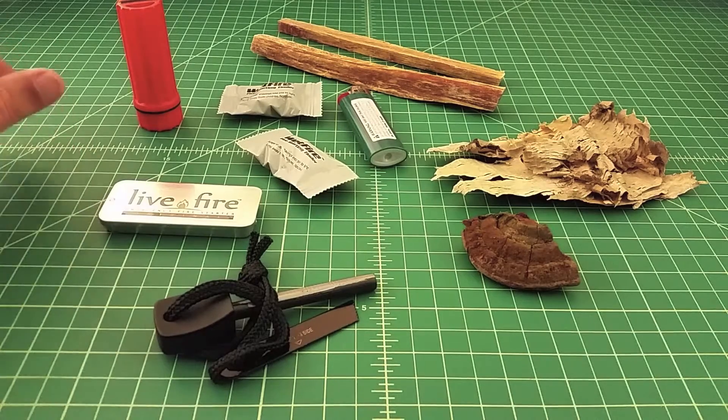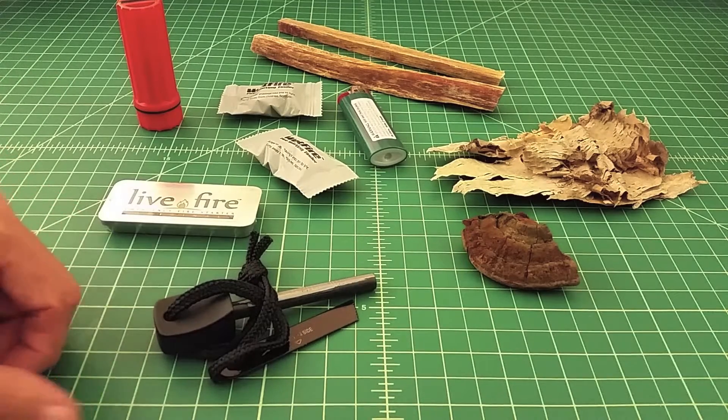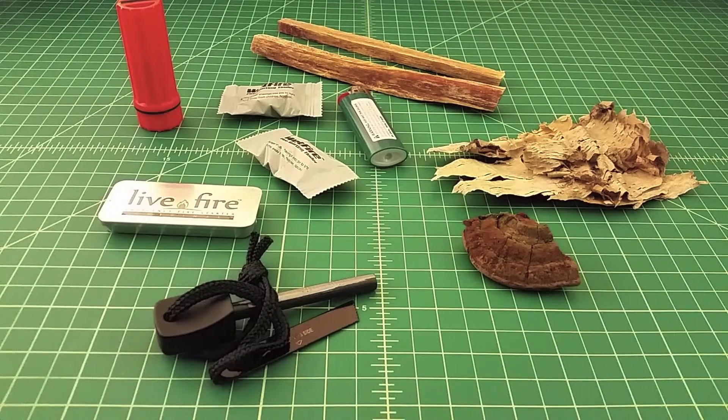I carry all this stuff in my fire kits — I have one in the car, one in my EDC bag, and one in my camp bag — because I want as many options that guarantee bulletproof fire. I get that people say they can start a fire in any conditions with a bow drill or flint, but I don't think that's guaranteed. And what if you're hurt? What if there's a scenario where one person needs to build the fire while another signals for help?